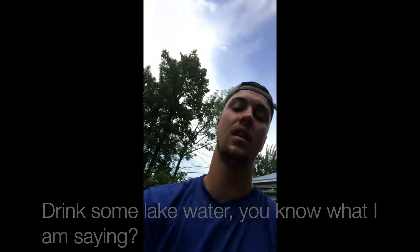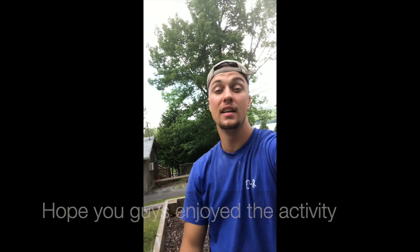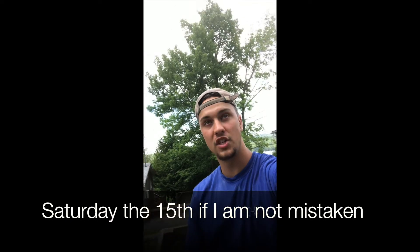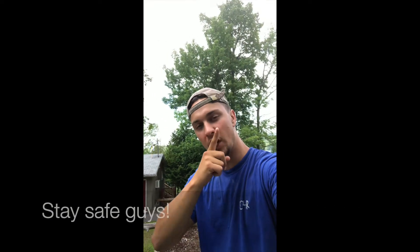Hope you guys enjoyed the video and the activity. This is the last activity of our virtual camp summer. I'll see you guys for Mass Whoopi Inn on Saturday the 15th, if I'm not mistaken. Be there, be square. Stay safe, guys.